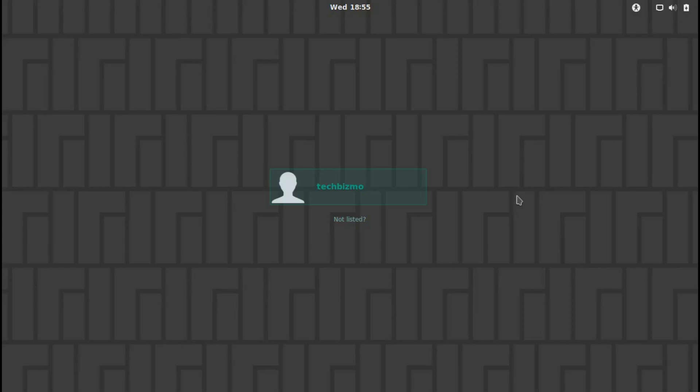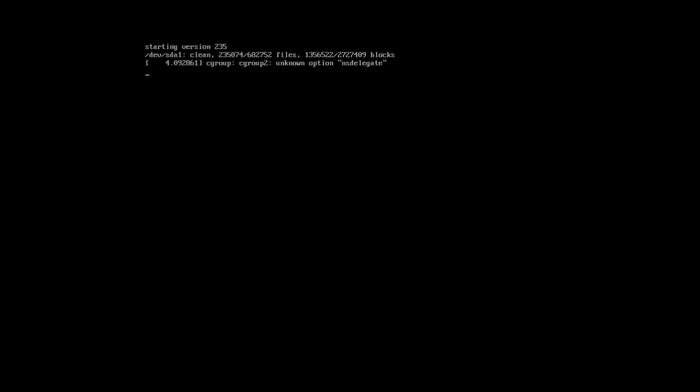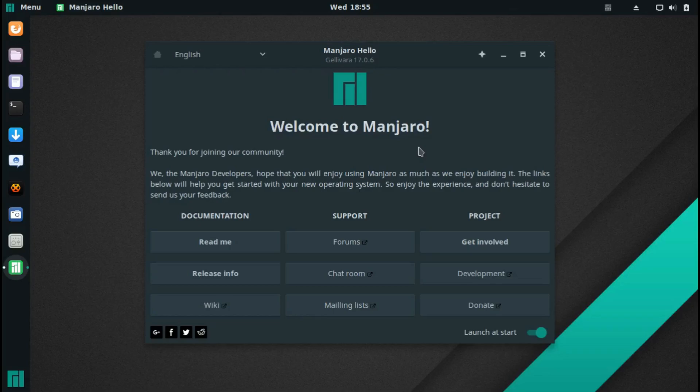Let's go ahead and get started. First of all, you can see I am here on the lock screen of Manjaro GNOME. You can see my account, so I'm just going to go ahead and type in my password and we'll wait for that. You can see the lovely Breeze mouse cursor. Okay, here we are.